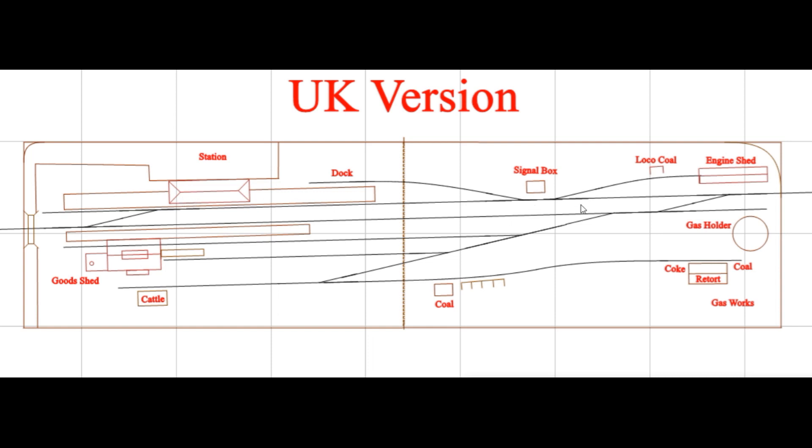The signal box controls the mainline switches — not any of the switches in the yard area over here.